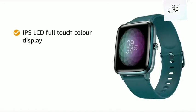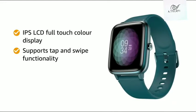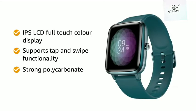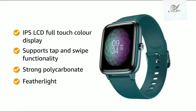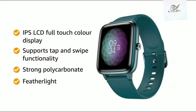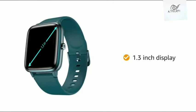This smartwatch features an IPS LCD full-touch color display which supports tap and swipe functionality. There is a strong polycarbonate case that makes the smartwatch feather light on your wrist so that you can wear it for hours comfortably. This smartwatch has a display size of 1.3 inch.